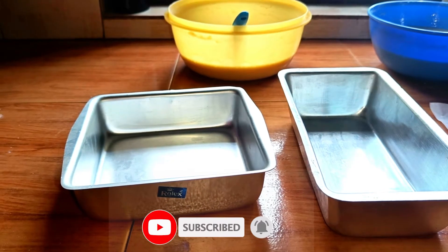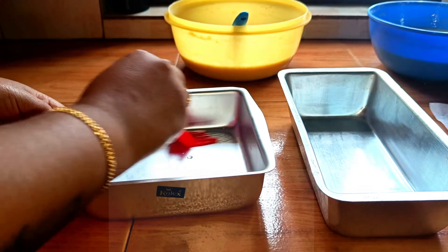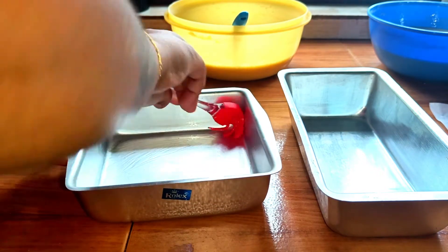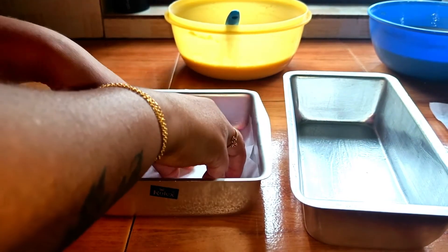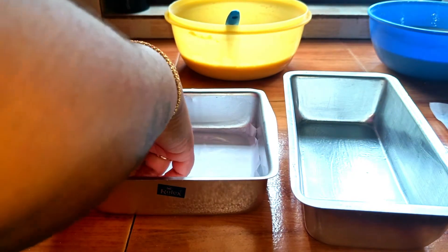Now we are ready to prepare the pan. Add a square tin and grease it with oil. We place the butter paper on top and cut two pieces to line the pan.